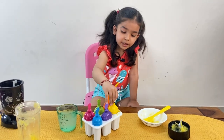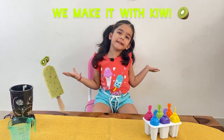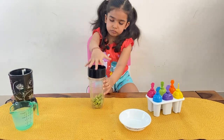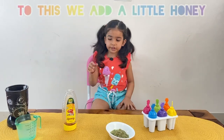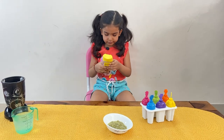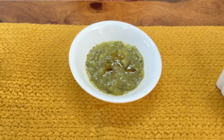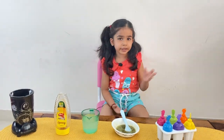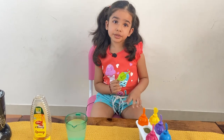Now let's close the lid. Second one is the green one, and we make it kiwi. We cut the kiwi. And again, blend, blend, blend. Then we add a little honey. The kiwi is ready to go in the mold.